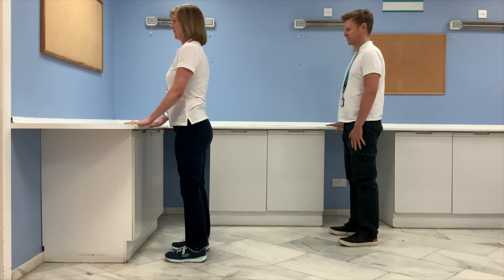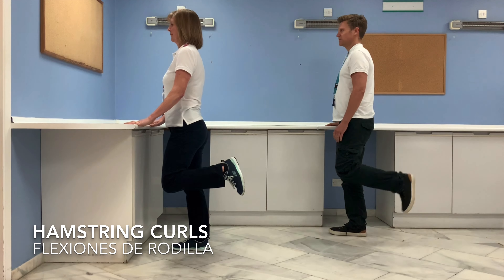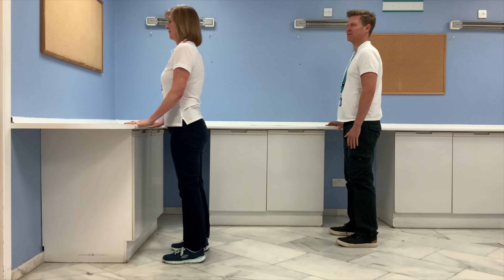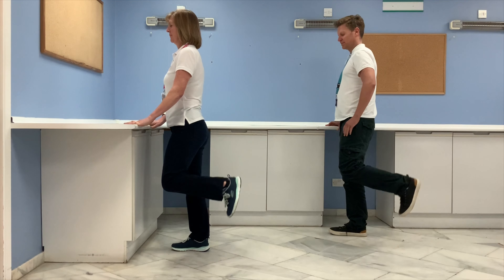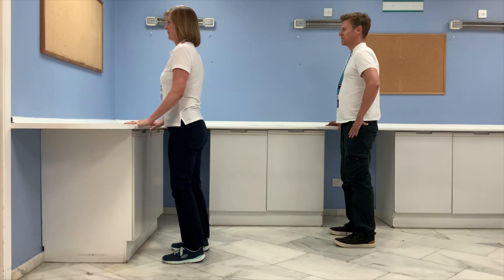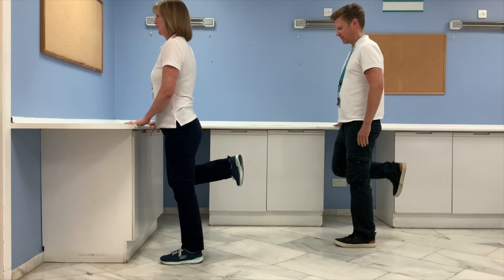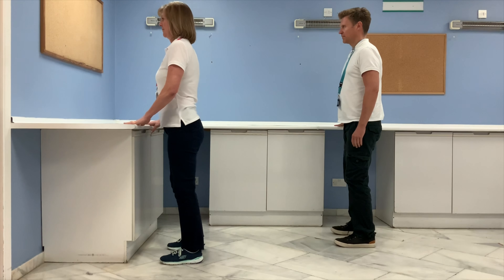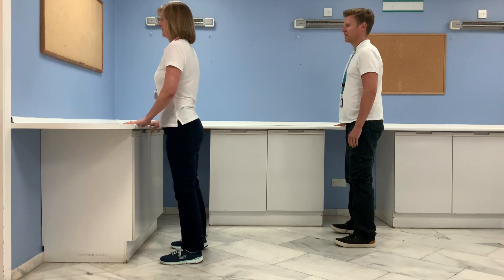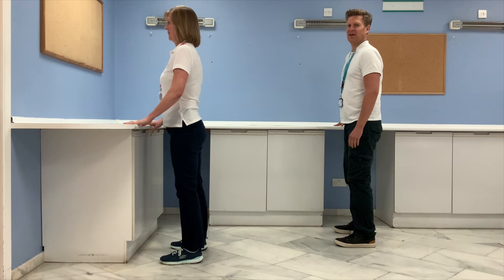Next we're going to do some hamstring curls. Bend your knee back and down again — we do the same leg for five repetitions. Then switch to the other side for five repetitions.